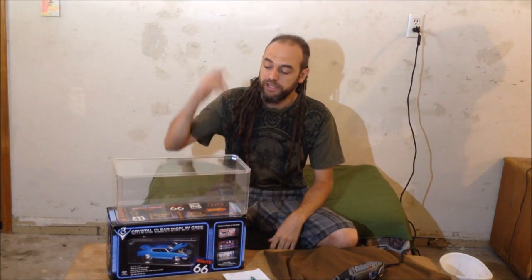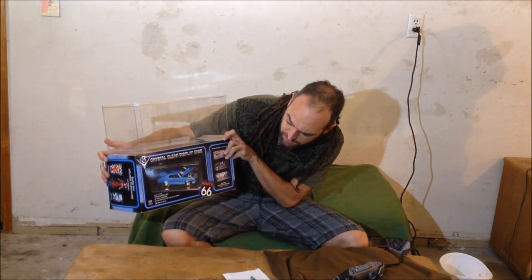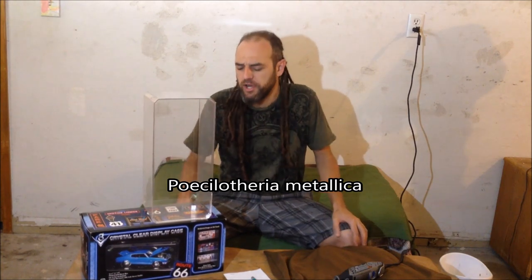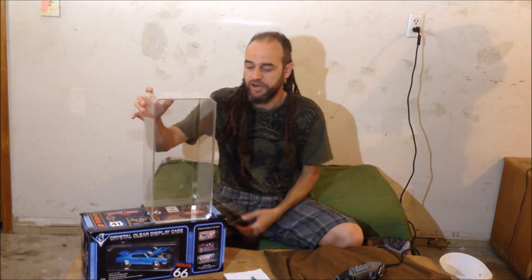Hey, what's up, this is Anthony from AGT Exotics. Today we're going to be converting this display case — a fifteen and a half by seven by six — into a temporary boreal enclosure for my Psalmopoeus metallicas. I have two that are just about four inches and are getting too big for their current enclosure, so I'm going to make two of these until I can determine their sex. If any are female, I'll make a large planted enclosure.